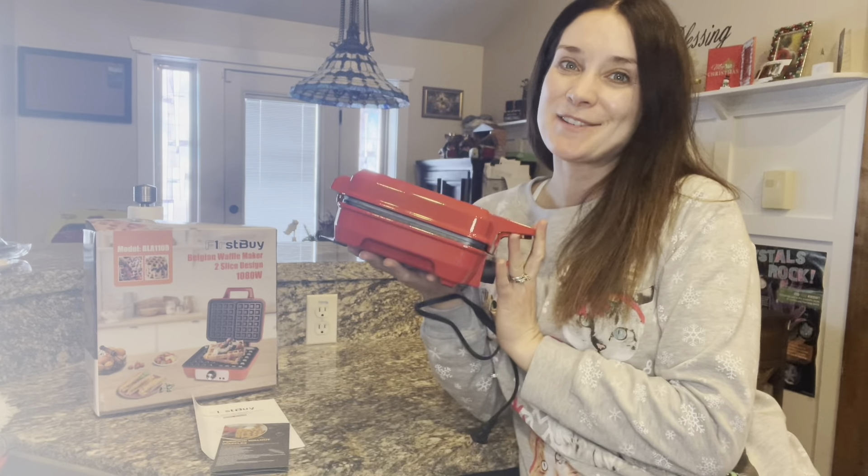There's also the light indicator that shows when waffles are done, and you can make more crispy traditional waffles or fluffy Belgian style waffles with this maker.